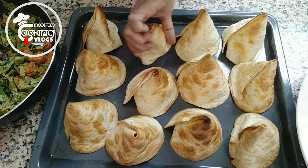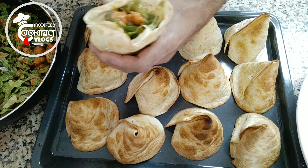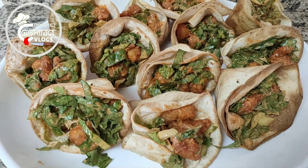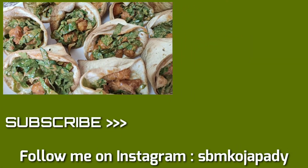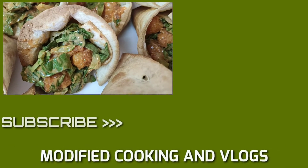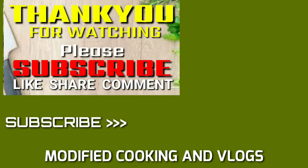Here I add lettuce, then the shrimp mixture. Here is the finished popcorn shrimp cone. I'll see you next time.